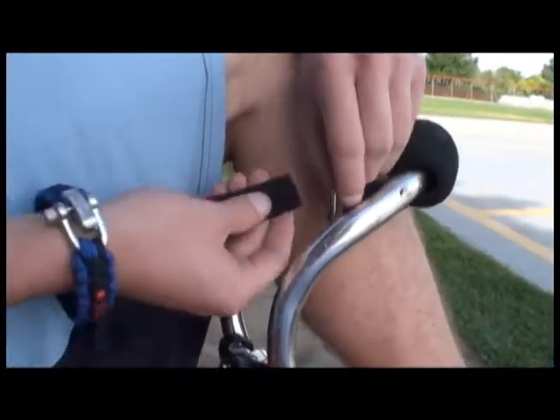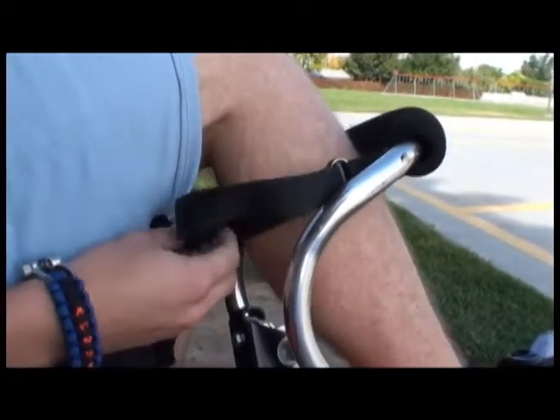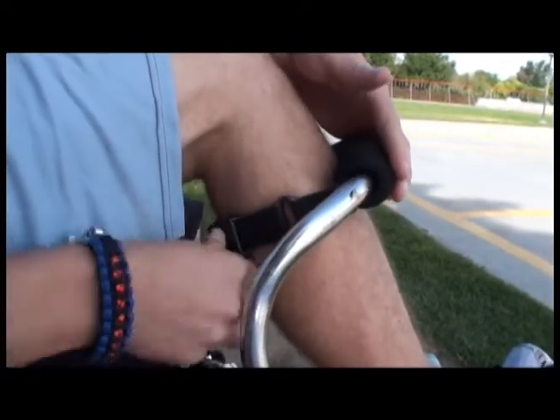The last step is to tighten the straps located on the back of your calf. If you do not, you will fall easily as the stilts will be too loose. You just pass it through each section there, pull it tight, and clamp it down.